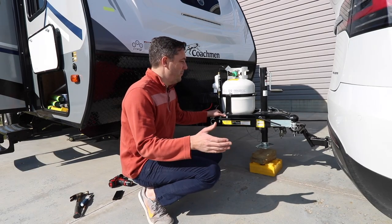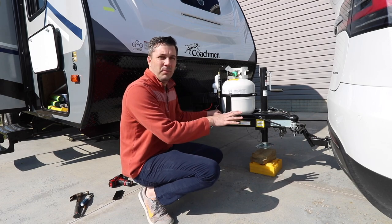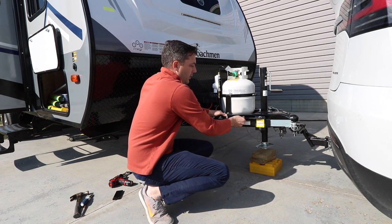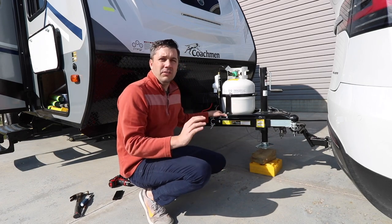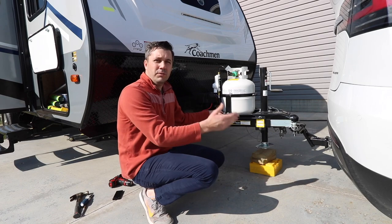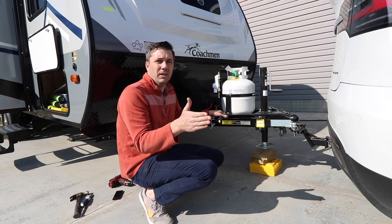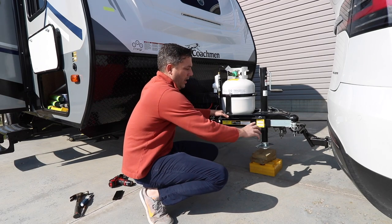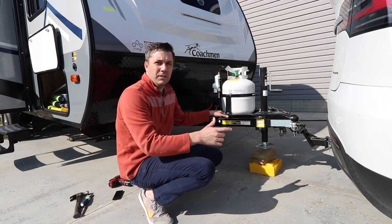Now that we have both ends attached on the ball, we need to tighten this firmly until it's parallel. You have to make some adjustments as you go along — you need to road test this. If it feels like there's a little bit too much give, then you want to tighten it down only a quarter inch at a time.